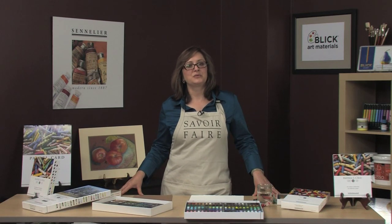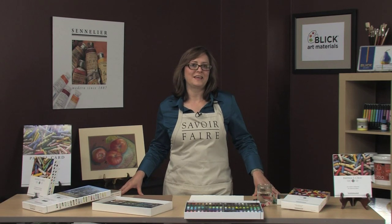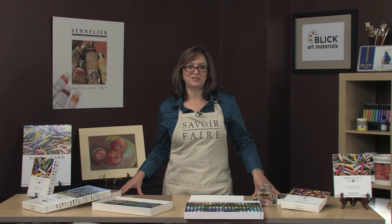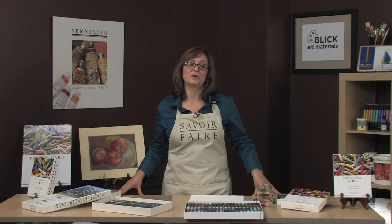The Sennelier soft pastels were first created by Gustave Sennelier in 1887 for Edgar Degas. Together they created beautiful colors and textures that became the standard for all artist quality pastels.